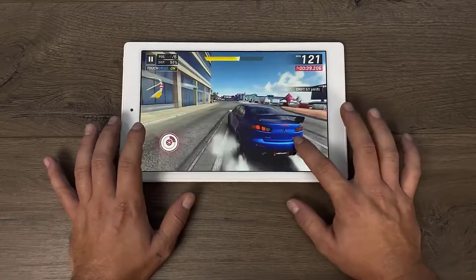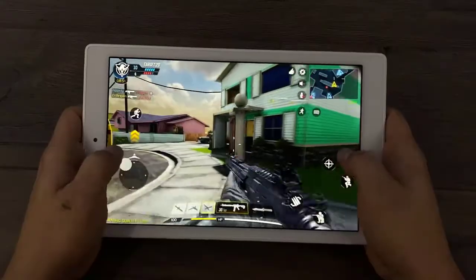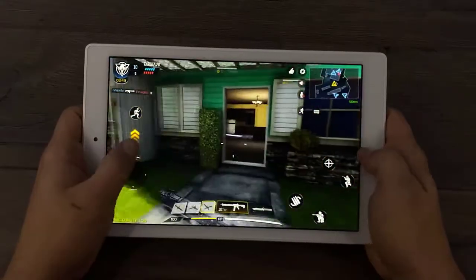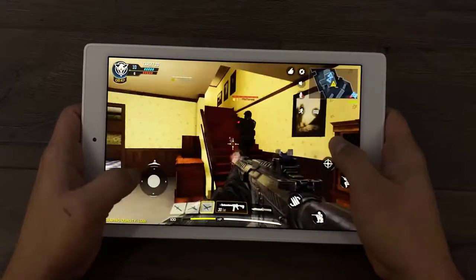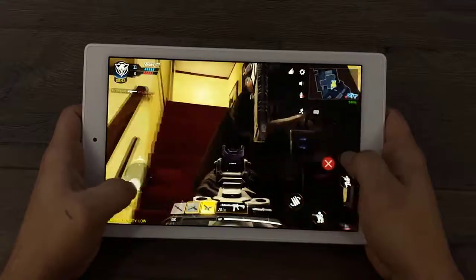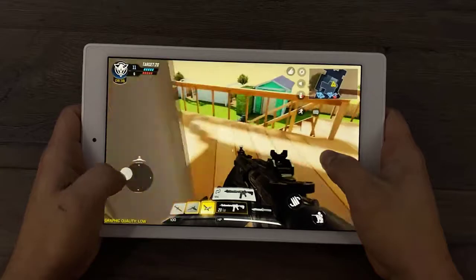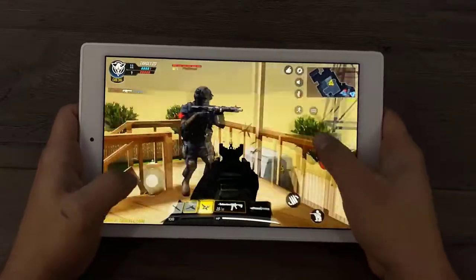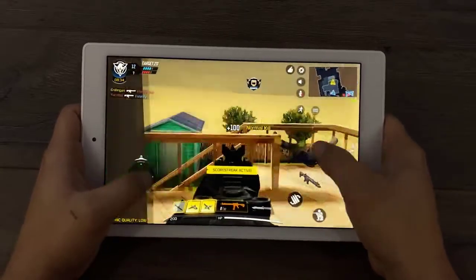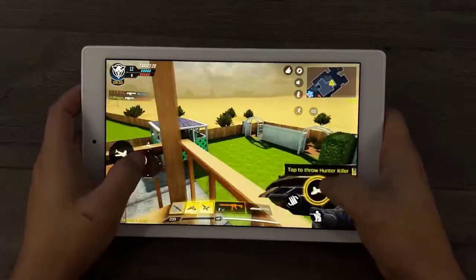Since I have Google Play installed on this I figured I'd go ahead and install Call of Duty Mobile and PUBG — I really wanted to see if we could run these on here. To my surprise, on the lowest graphics setting with Call of Duty Mobile and the highest frame rate, it actually runs quite well. I definitely need to get used to using this bigger screen since I've been playing on my phone with a much smaller screen, but it does work and performance is much better than I thought it would be.